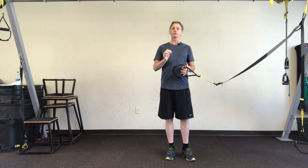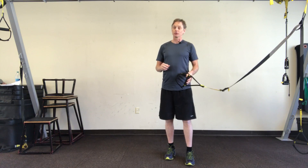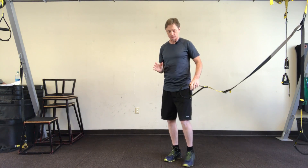This is a single leg squat with your foot in the stirrup. It's a little challenging to get into, so if I fall over, don't laugh.